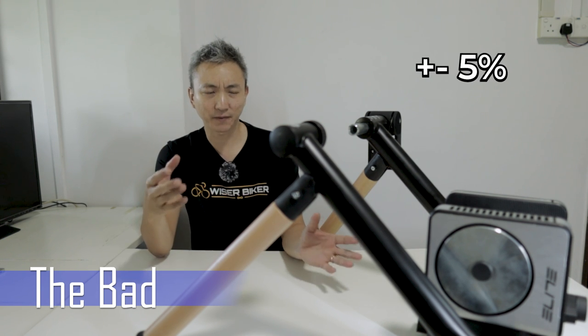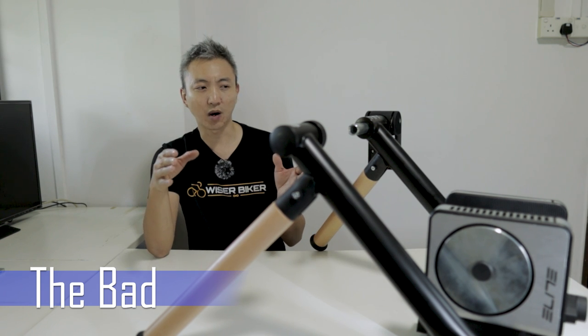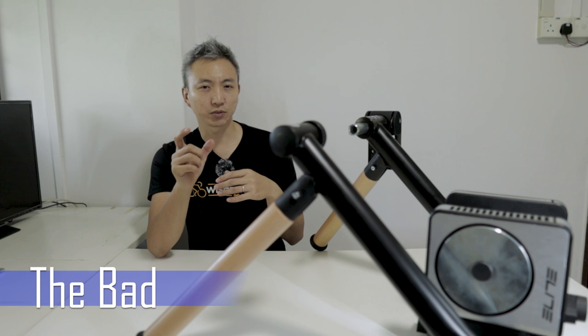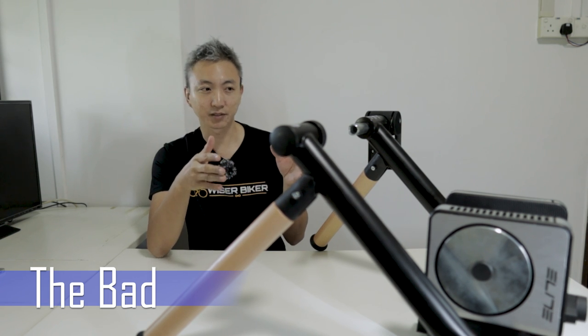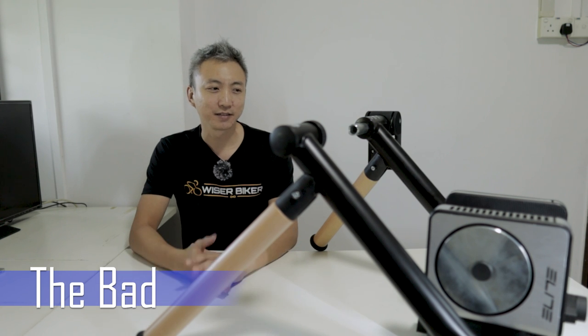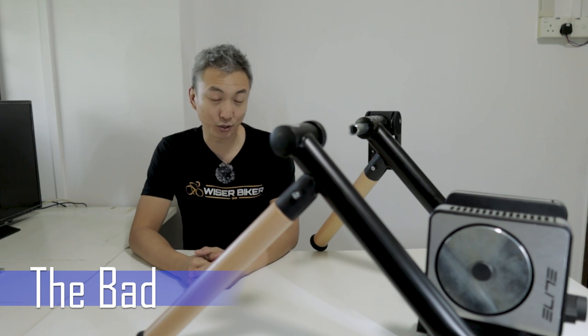Another issue with the Elite Tour is the accuracy of its power measurement. It has a plus or minus 5% error on the power output. If you are a cyclist doing very serious training at very high power, then this 5% error could be a big issue. There are other wheel-on trainers on the market with smaller percentage errors. But for leisure cyclists, this error may not be that significant an issue.